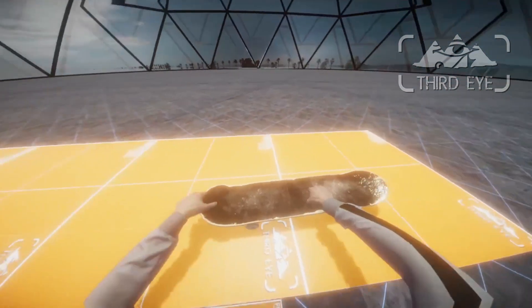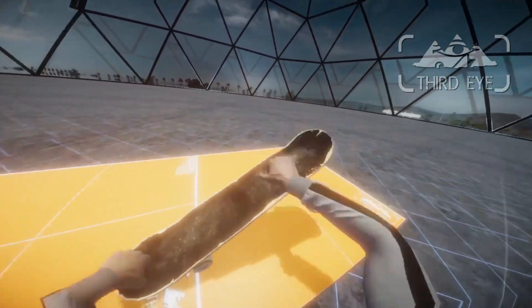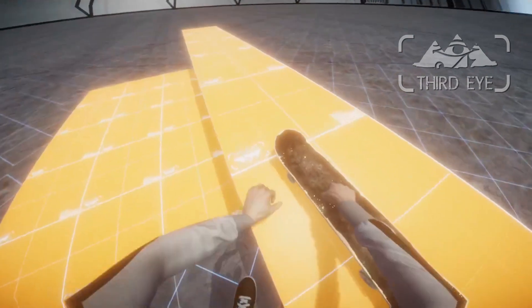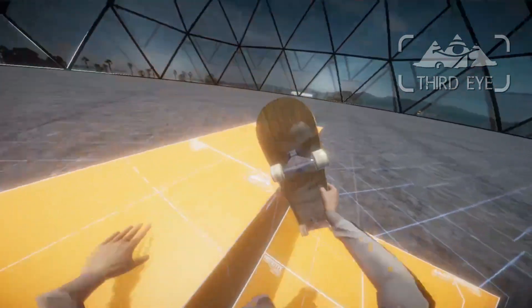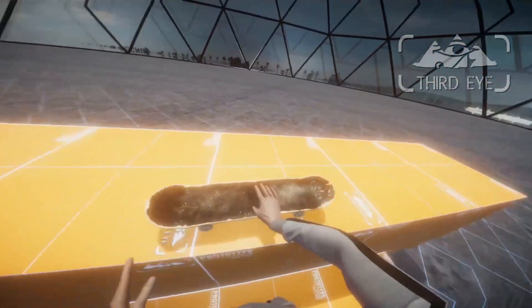If I go to slow-mo, we can even do kind of tricks like a kickflip. Oh yeah! It's actually not that hard. I've been skateboarding a lot when I was younger, so that's probably why this feels easy. And it even works with the full body weight on the board.